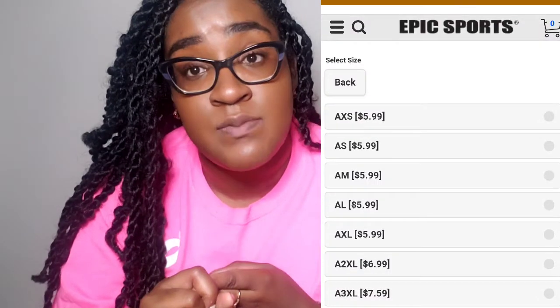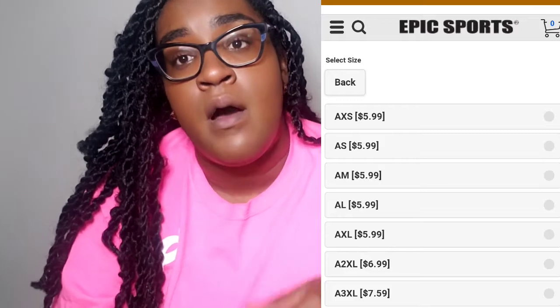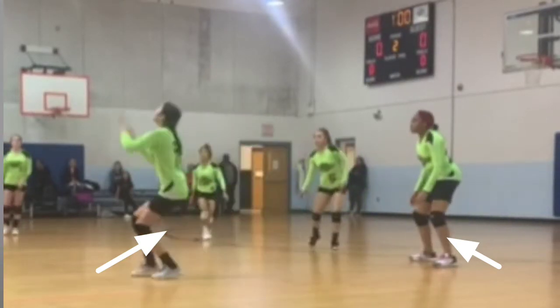They have limited rise and there is a drawstring to pull them in if you need them more or less. They run anywhere from a size extra small adults to a size 3X adults. Additionally, they have an eight-inch inseam. The reason why I like the eight-inch inseam is because I don't have to see players picking at their butts and pulling their shorts down, not paying attention to what's going on on the court.